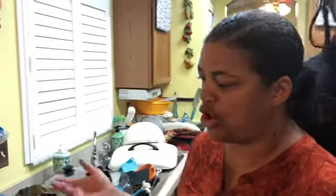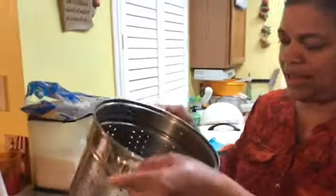Supreme Family Garden here, and tonight we are going to make sorrel drink — it's a Jamaican drink. The Spanish people call it hibiscus, but it's really sorrel, and they look like this.